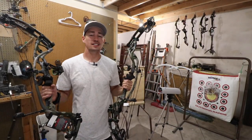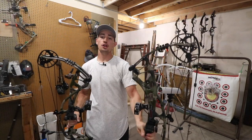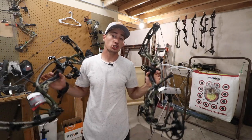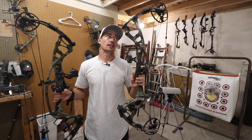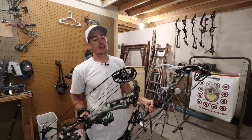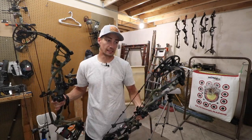Welcome back guys to another episode of Hacks and Haunt. Today's episode we are shooting the RX4 Ultra with the number 2 cam up against the RX4 Ultra with the number 3 cam. We are going to find out if a maxed out cam actually makes that much more of a difference compared to a completely least amount cam.